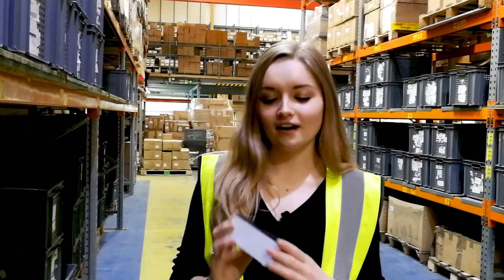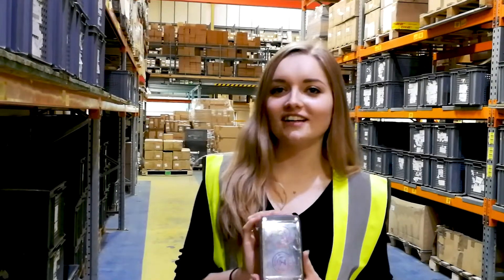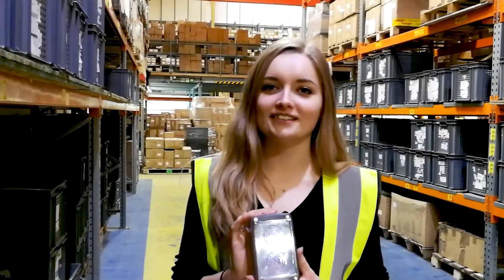Hi, I'm Bethany and I'm the Creative Marketing Coordinator here at Camden Boss and I would like to bring you our featured product of the week, the stylish 1100 series ABS case.